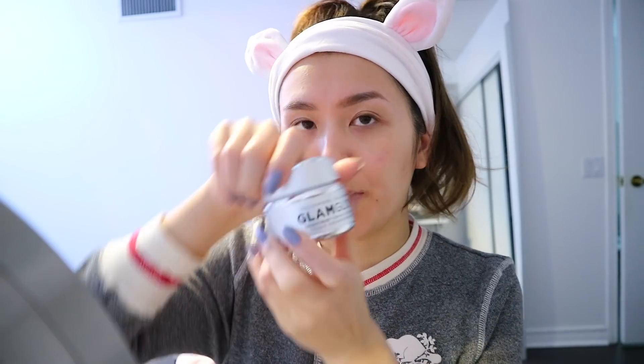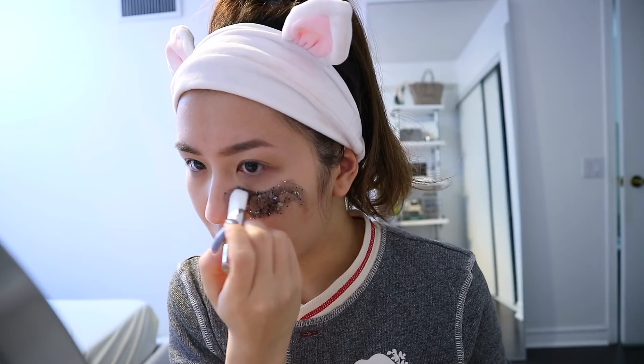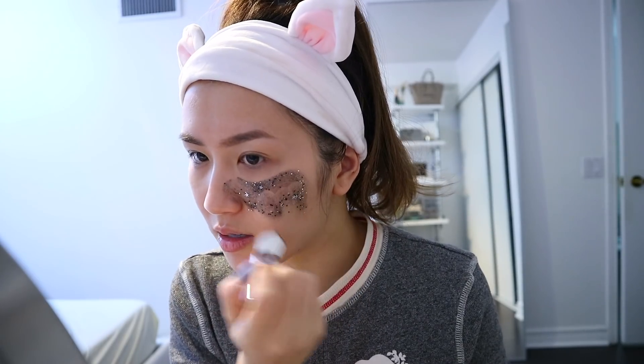I'll usually go and do a little bit of chores around the house, clean up, or I'll do a mask, which I'm about to do. It doesn't taste bad or anything, which is nice — I don't taste anything. I don't get any extra product up in my mouth, which is sometimes one of the things I hate most about whitening products. So here's the Glam Glow mask I'm going to be using — it's black with glitter in it. How fun! I love that they give you a little brush to put it on — it makes it so much easier.